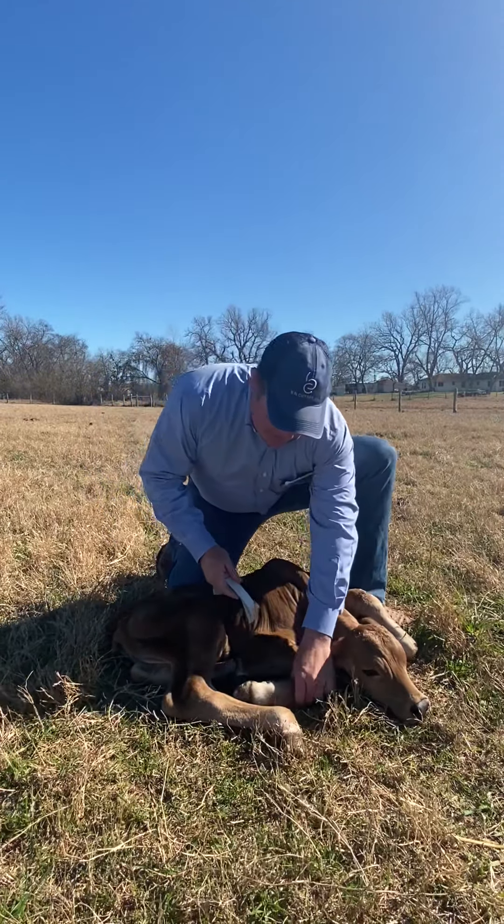This is a little heifer calf — she can't get up and walk, she's really gentle, so it's a good one to practice on. The tape has one side for bulls and one side for heifers, and the measurements correlate to birth weight. I'll put it right where the hair meets the hoof and pull it snug — not cinched down. This calf is 61 pounds.